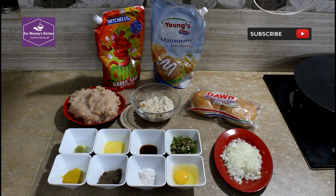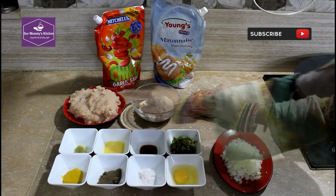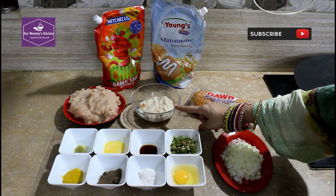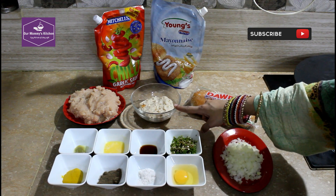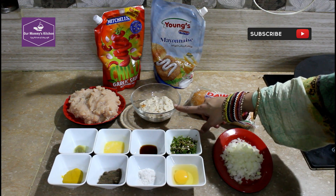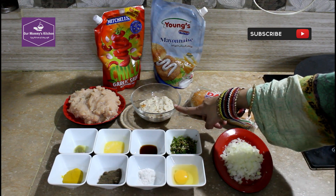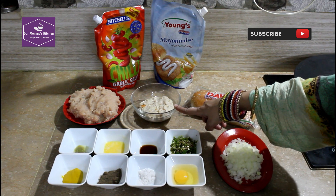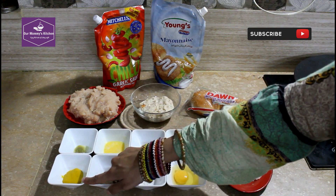This is the chicken — about 1.5 kilos. We have the bread for the burger buns. We have this paste from lassan (garlic). 1 teaspoon of pipa mustard paste.